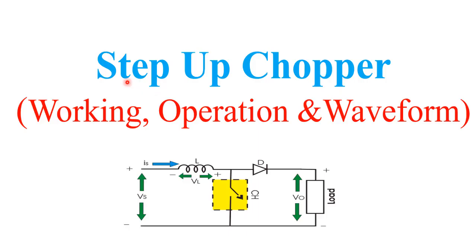Hello friends, welcome to quick learn tutorial series. In this video I will explain the step up chopper, its working operation and waveform.